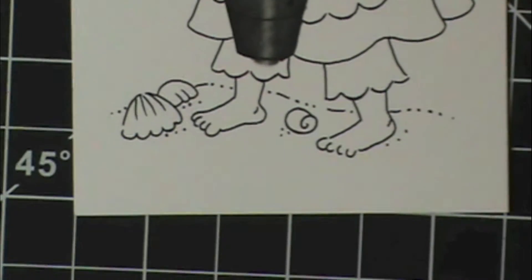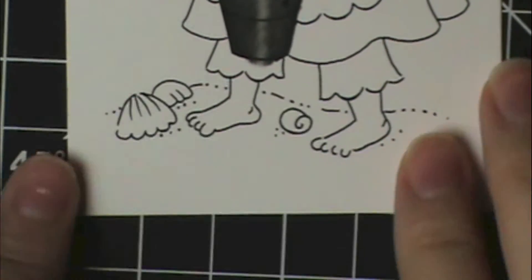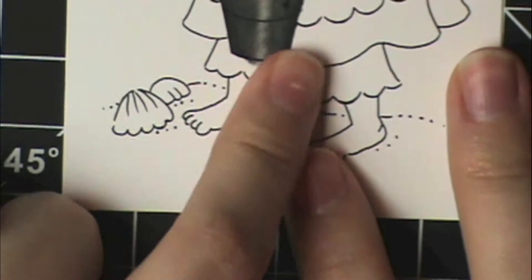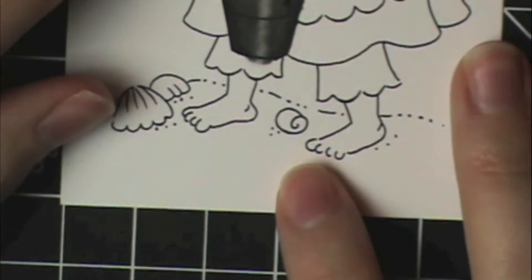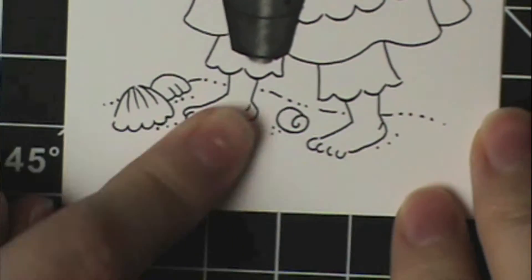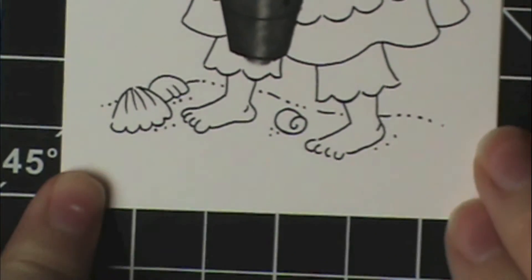Hey everyone! Happy Friday and today I'm going to show you how to color this sand. My video didn't turn out the greatest yesterday coloring my little metal bucket here. It looks more like it's made out of charcoal or something, but anyway I'm going to go ahead and use the same image and color the sand here.